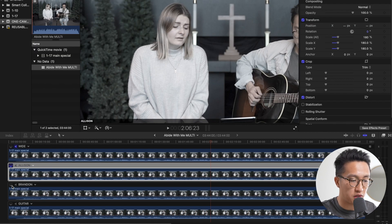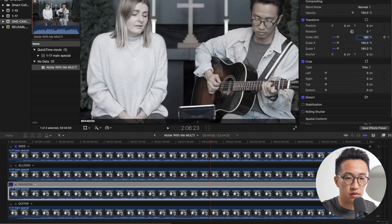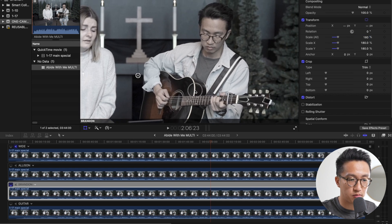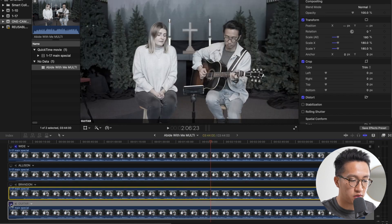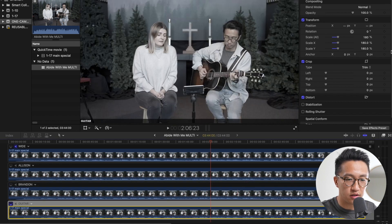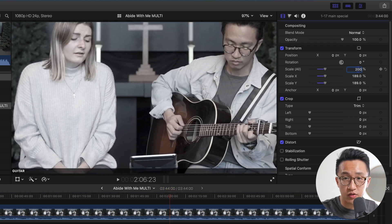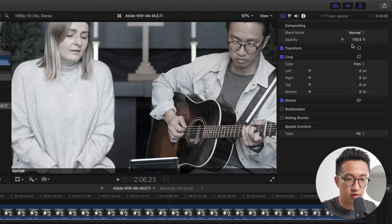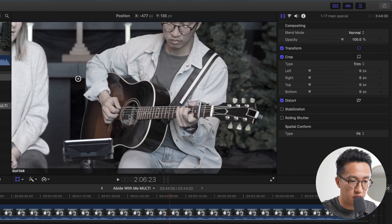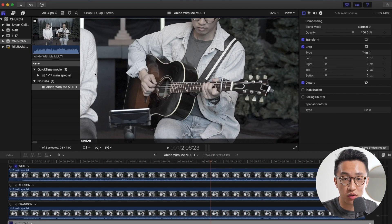And we'll do the same with the Brandon angle and set it to the same percentage — 180 — and click so we can drag it around and put me right about there. And lastly, the guitar angle. Let's click on that and scale it up — let's go all the way to 200. 200 is the maximum we can zoom in before we start losing resolution. Let's move this around and put it lower but centered, because this one is just looking at the guitar. And now we've successfully turned one camera shot into four different angles. If you click on these video angles, you can see what each of them looks like.